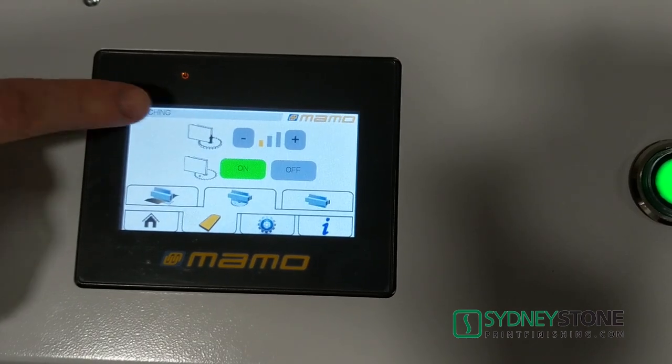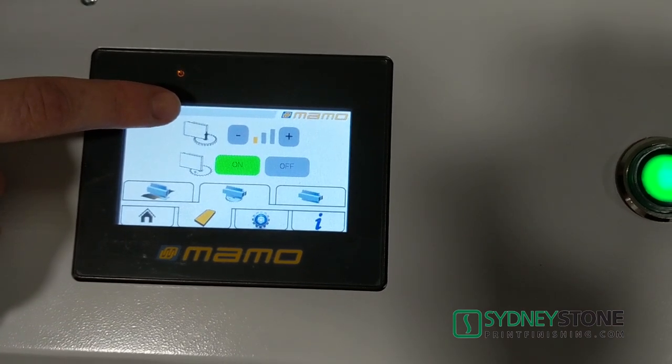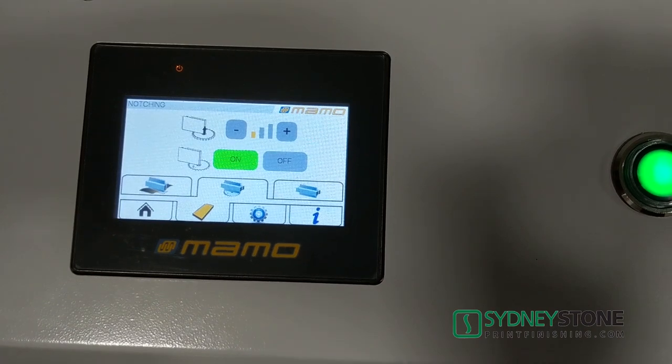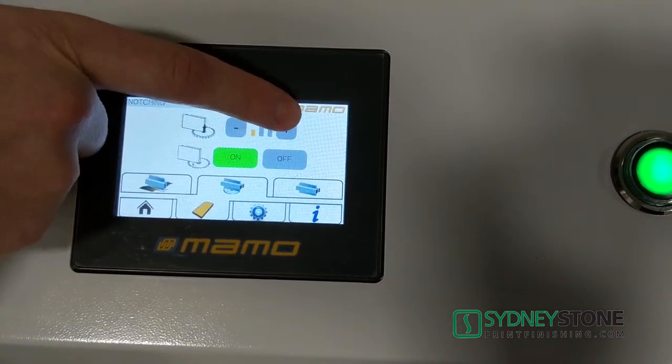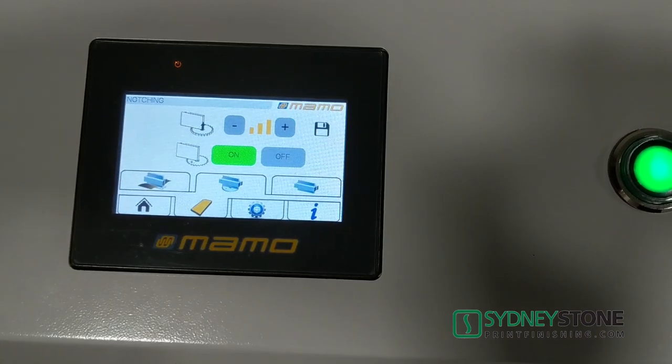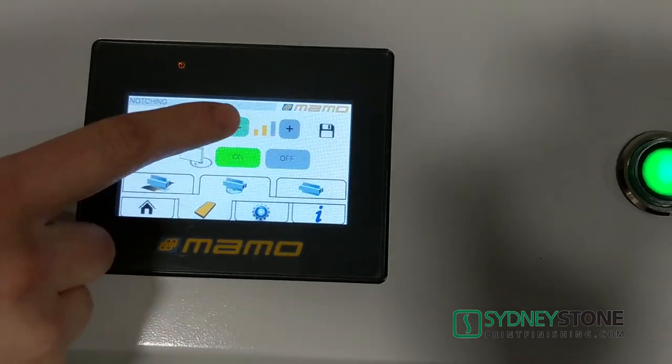At the next station, we're able to automatically adjust the amount of notching that's happening. We can decrease or increase the table height easily in three notches again, and we can save that adjustment if we like it.